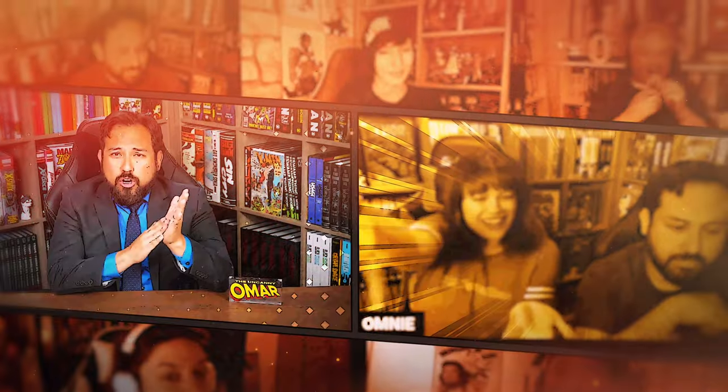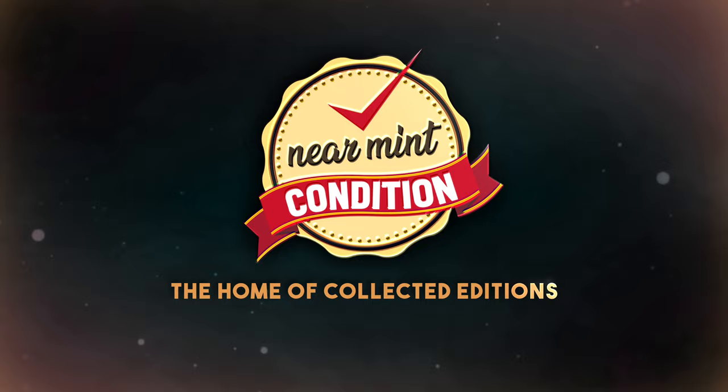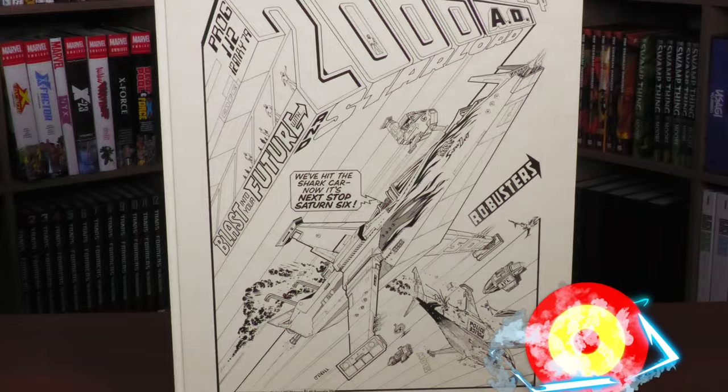Near Mint Condition, the home of Collected Editions. Oh, that cover's so awesome. Absolute Format is the best way to own this store. Time to empty those wallets and fill those shelves. How's it going all you Minties? Uncanny Omar here from Near Mint Condition, the home of Collected Editions. Join me today for my overview of the 2000 AD Art of Kevin O'Neill Apex Edition. Stay tuned.